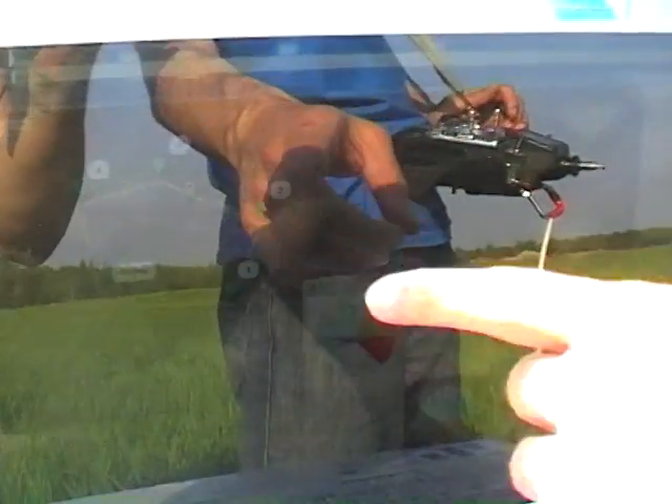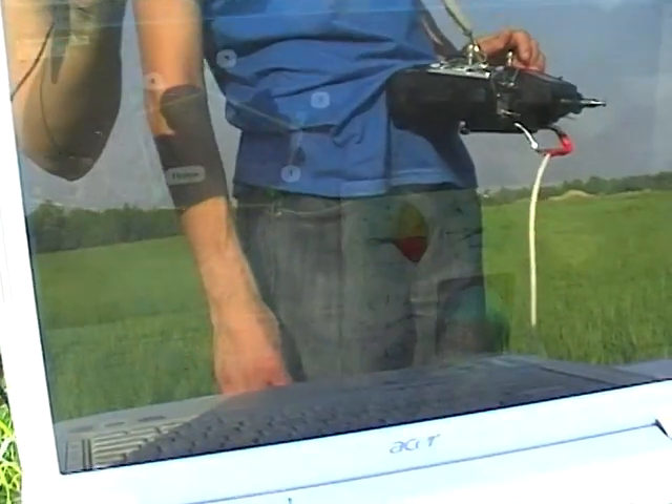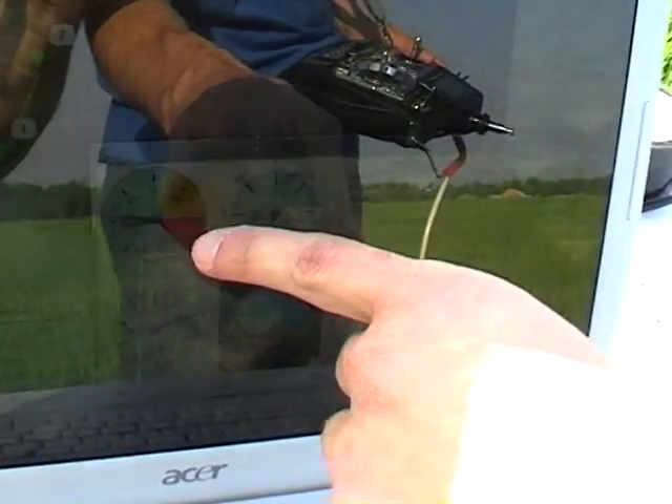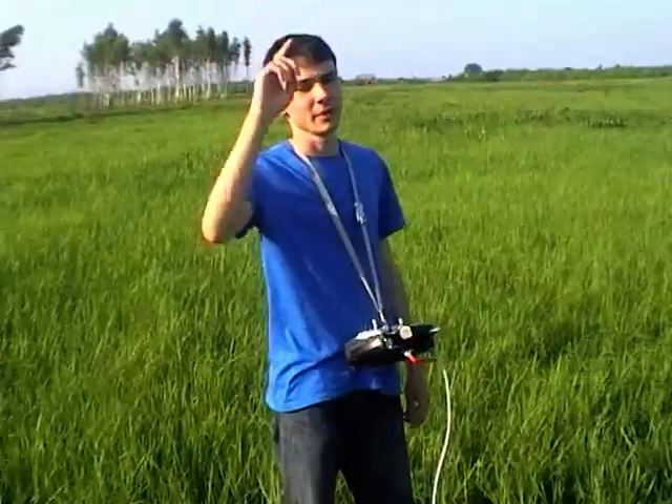It passes through the second waypoint and goes to the third waypoint. We can see all the data here such as altitude, airspeed, heading, and aircraft position. The plane is flying over me and you can see my hands off the transmitter — it flies by itself in auto mode. Altitude is about 70 meters and on the ground station we can see all the data about the flight.